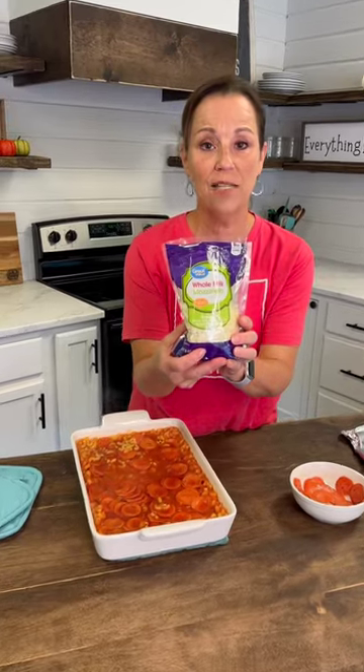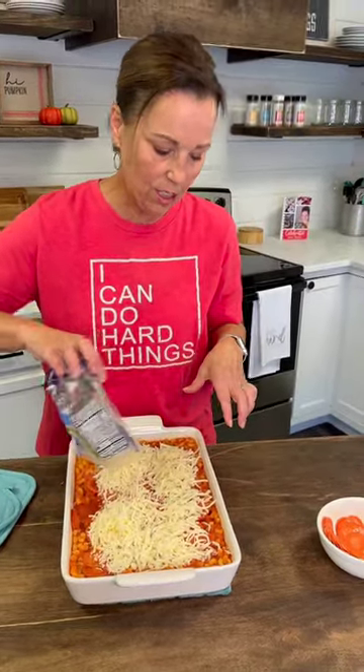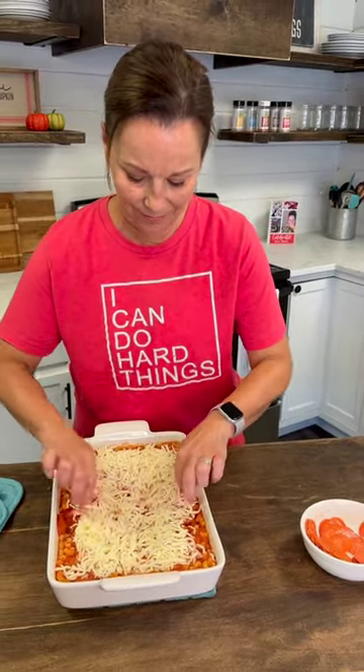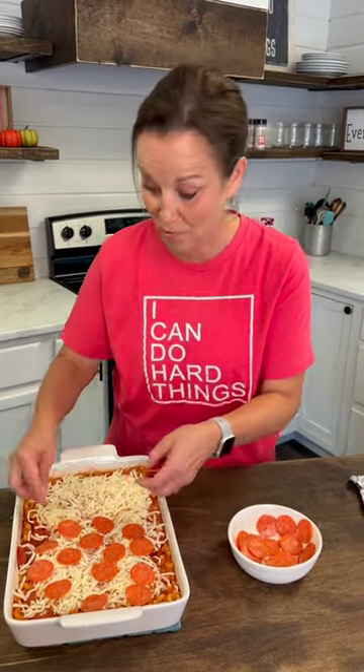The last thing you do is put two cups of mozzarella cheese — lots of cheese — right over the top, and then we're also going to add some more pepperoni on top. We're going to bake this at 425 for another 15 minutes. Cover this up with the foil as well, and save your foil. You can put as much pepperoni as you want.